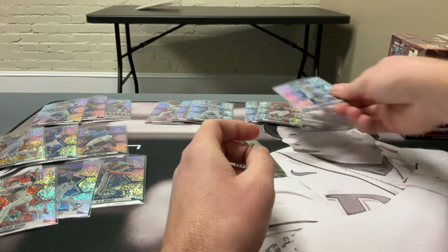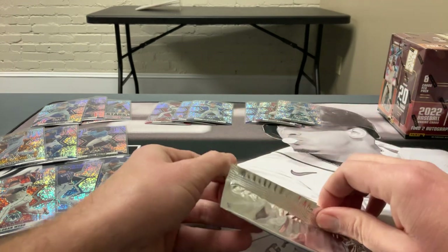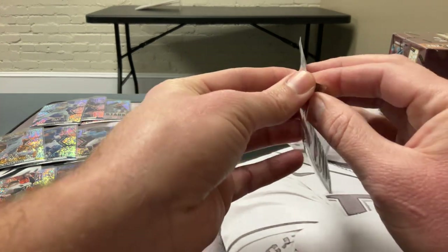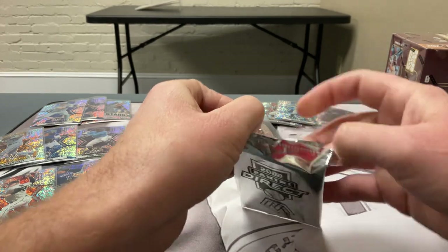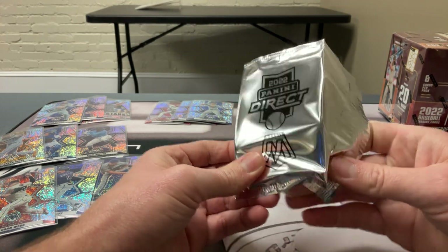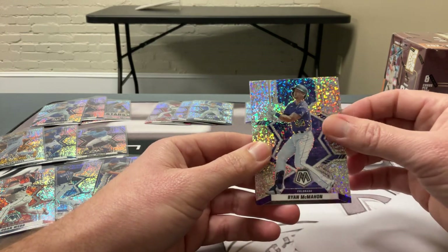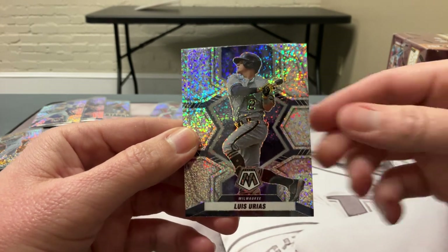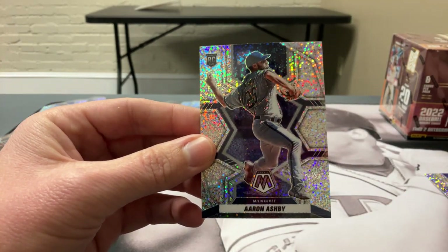Subscribe and we'll try to get more videos up — let the kids break some Pokémon, do some sports. Topps 2023 Series 1 Baseball is coming out in about two to three weeks, February 15th I think. We'll also be opening hoops this weekend — got some in stock. Like and subscribe, let me know what you think about these white sparkle packs. Are they worth $60 a pack? Last pack: Aaron Ashby from Milwaukee — rookie pitcher.